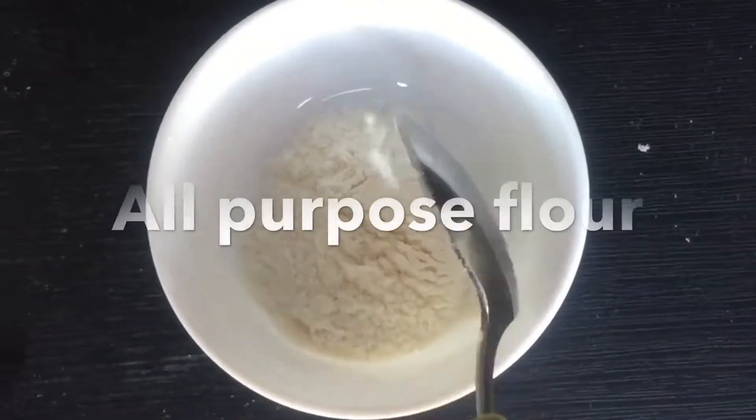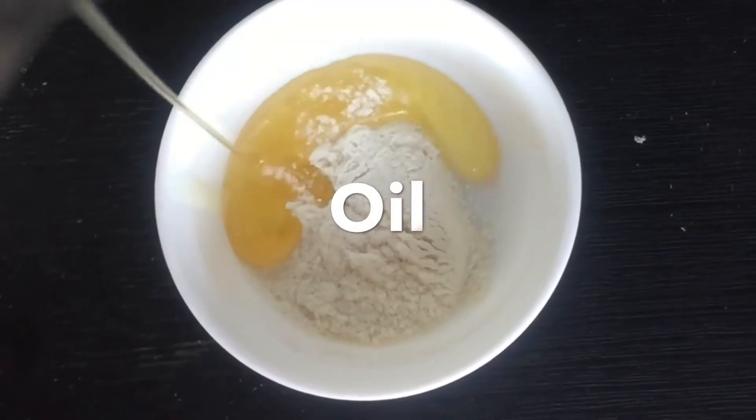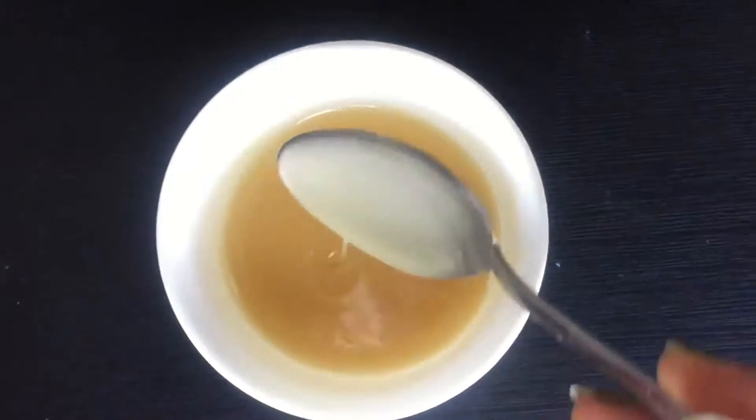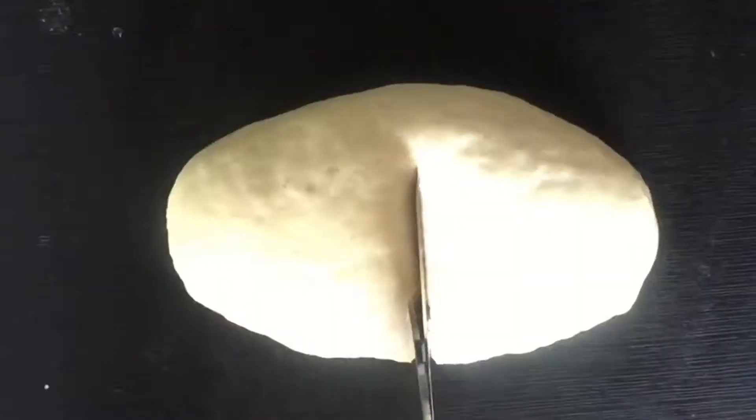Then apply some oil and let it rest for 15 minutes. Now take all-purpose flour, add some oil, and make a paste of it — it should be of pouring consistency so that you can spread it evenly on the paratha.